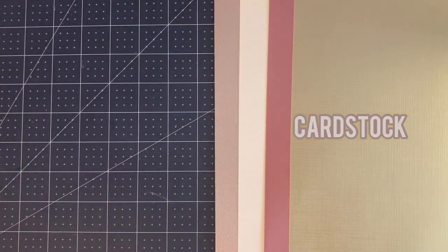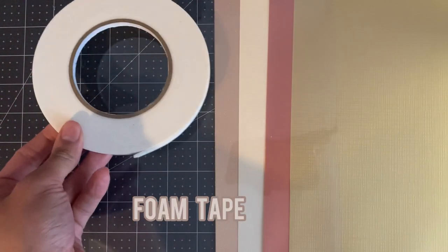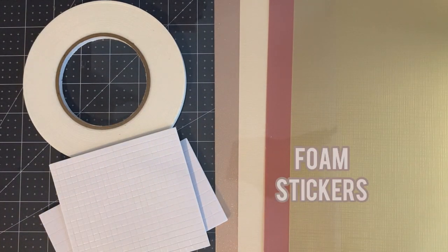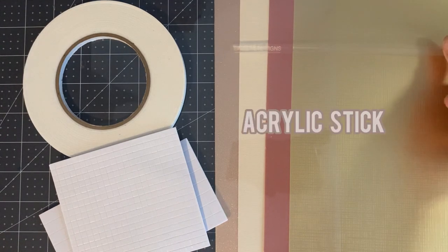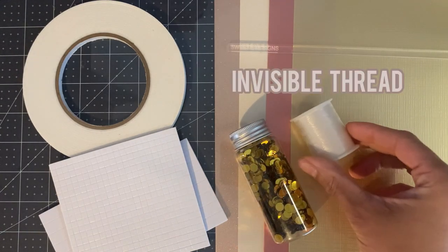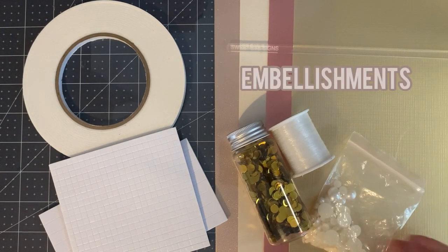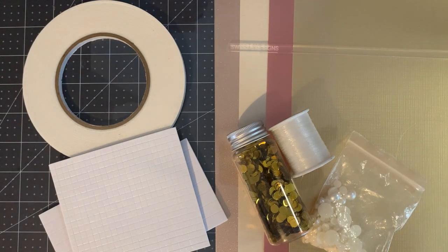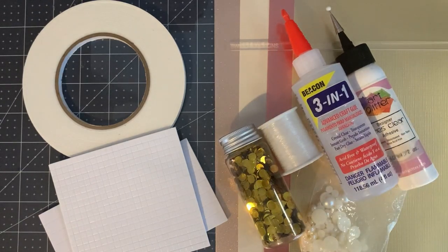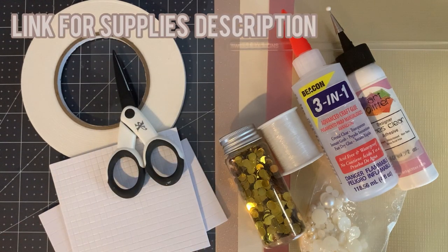The materials you're going to need are card stock, acetate, foam tape, foam stickers in different sizes, an acrylic stick, shaker mix, invisible thread, embellishments, glues including hot glue, and finally a non-stick scissors. Links will be in the description box.